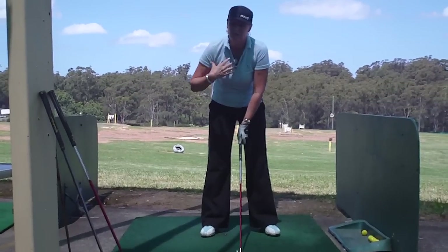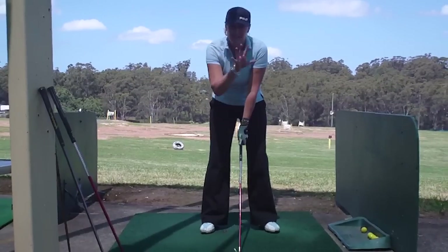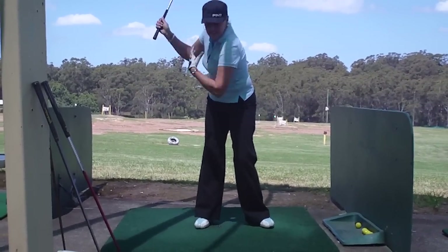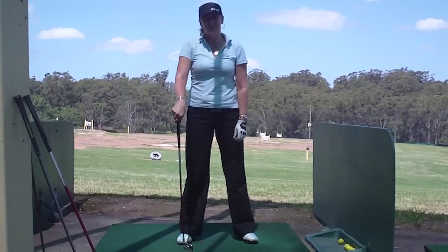So if you tend to not know how much shoulder turn you need, or if you tend to bend your arm, this gets you in exactly the right position. Break your wrist in front, turn the left shoulder under your chin, and then you're in exactly the right position at the top of your backswing. See you soon on FixMyGolfSitting.com.au.